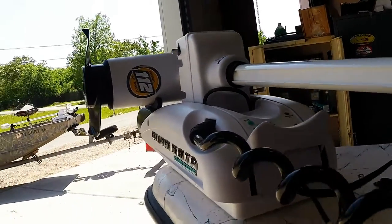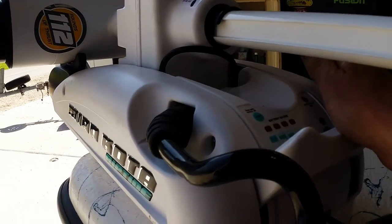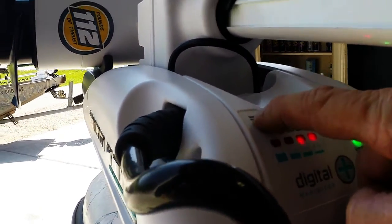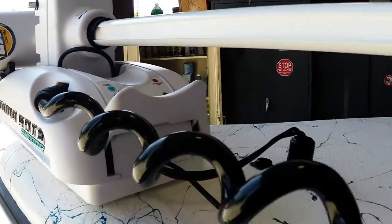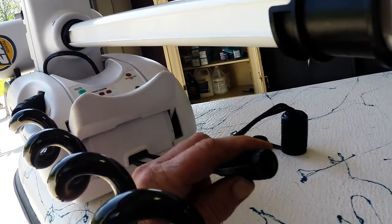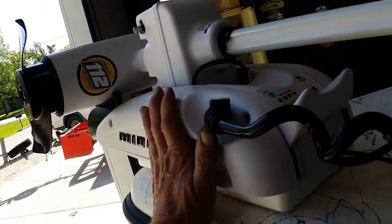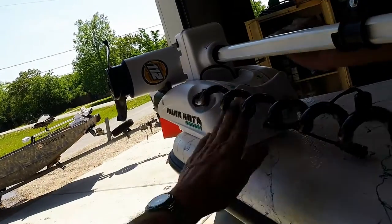It's a 36-volt system. To operate it, you push in on this and pull it down — you'll see the system ready light come on. When it's down, you can also check your batteries right here. You push the button and that's it. This plug here is for an additional foot control pedal. I really love this thing.